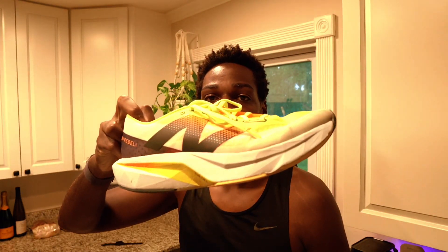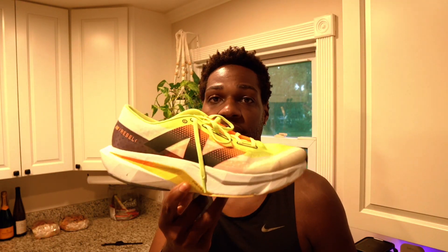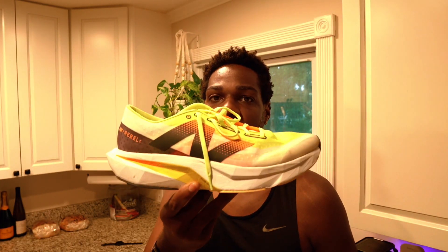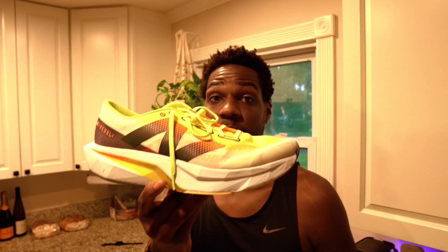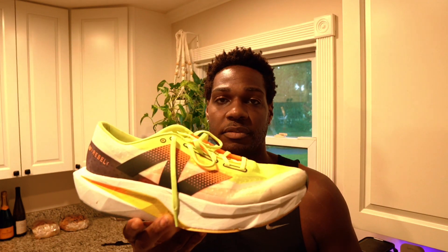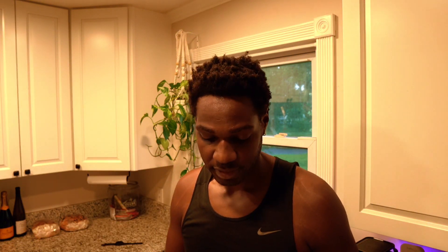Tomorrow we do our long run, which will be 14 miles. I'm taking these babies back out — done seven miles in these already — and I'm going to do another five today and then another 14 miles on Sunday. I was going to break out the Saucony, but I want to test these out for a long run first. I'd like to see how these perform beyond eight miles and then come back and let you guys know. I'm also going to do a comparison of the Rebel V4 and the Saucony Endorphin Speed 4 before I return those.